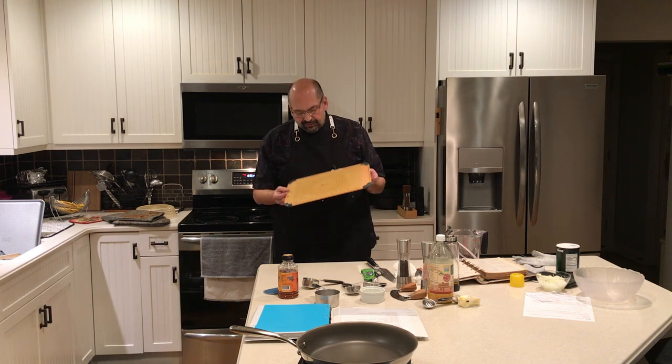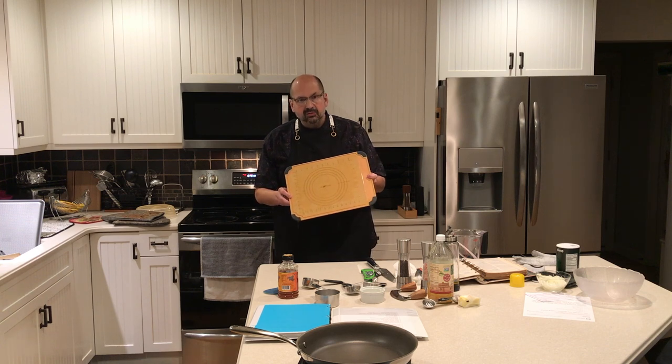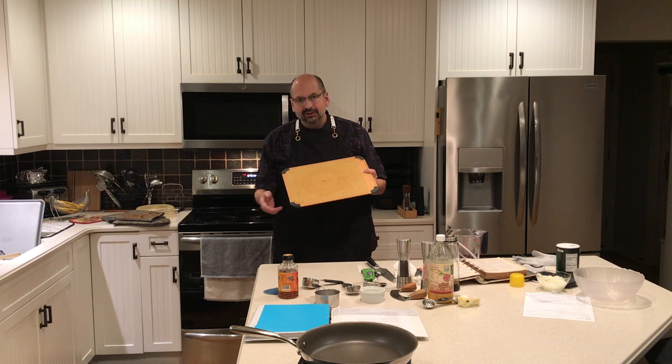I just rinsed the cutting board off — didn't wash it, just rinsed it — and I don't see any scratch marks from any of my knives. So I think it works pretty well. I'm actually going to put it in the dishwasher for my final test, but you won't get to see that.